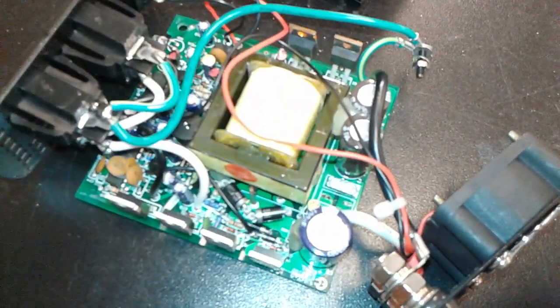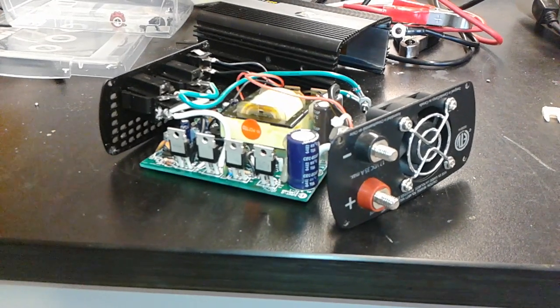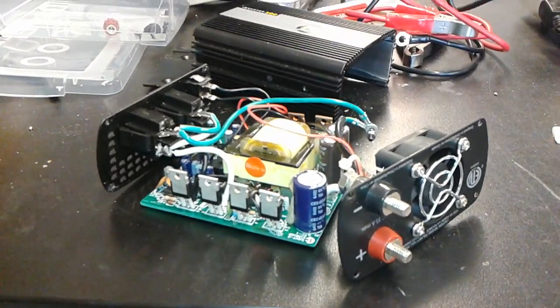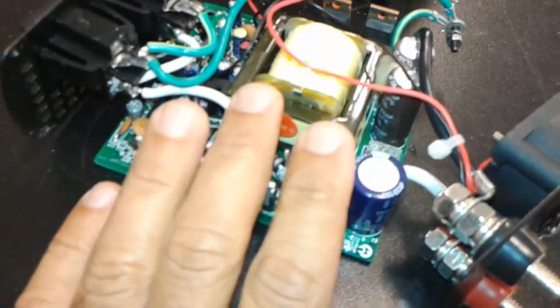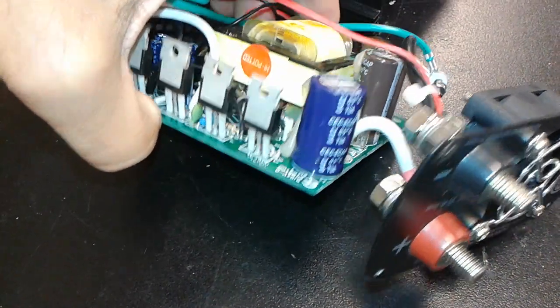All you have to do is change the fuse. Unfortunately, the fuse on this inverter is not externally placed where you can just remove and change it. I don't understand why they would make such a poorly manufactured product. It's rather inside, so you have to dismantle the whole circuit board.